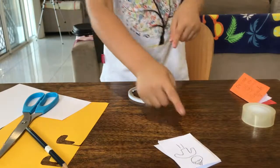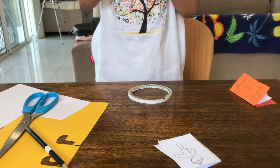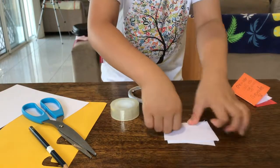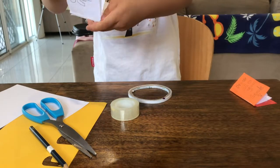You should get this, and you will need to use tape to fasten your little book. Make sure every single page has been touched by the tape, and then you should get a little book.